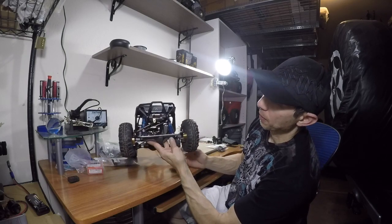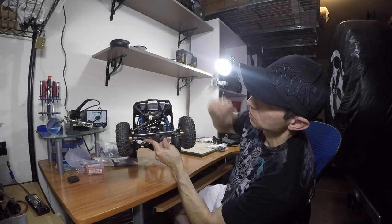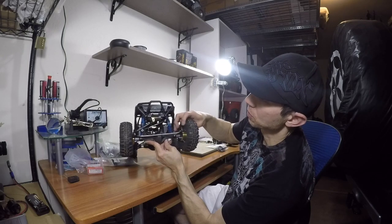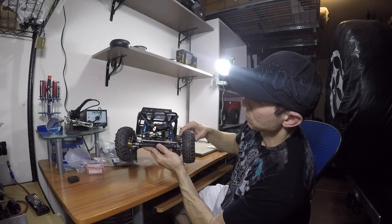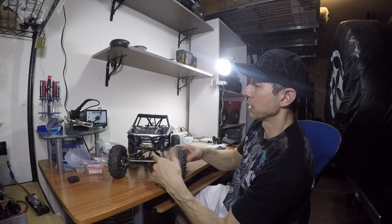I went ahead and mounted that panhard kit inside here, so now my steering is going to have a higher clearance. It looks cleaner, so that's one mod that I got out of the way.